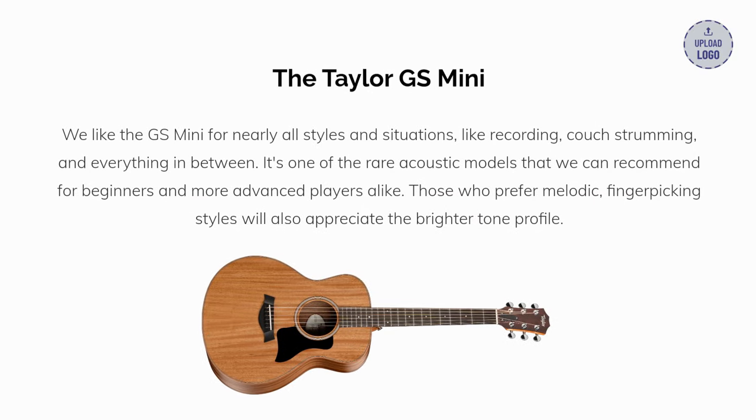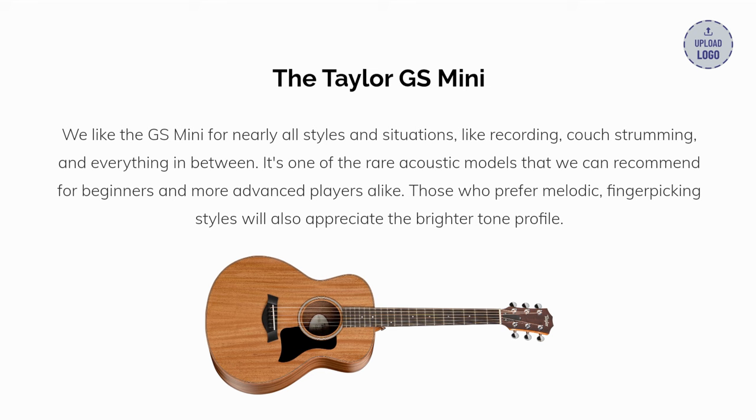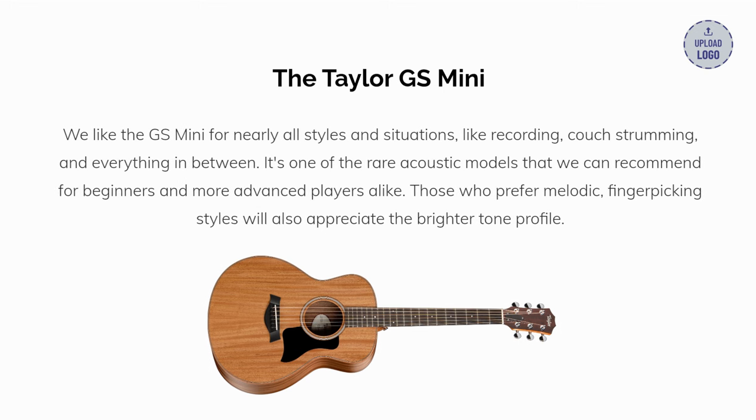Our top pick: the Taylor GS Mini. We like the GS Mini for nearly all styles and situations, like recording, couch strumming, and everything in between. It's one of the rare acoustic models that we can recommend for beginners and more advanced players alike. Those who prefer melodic finger-picking styles will also appreciate the brighter tone profile.